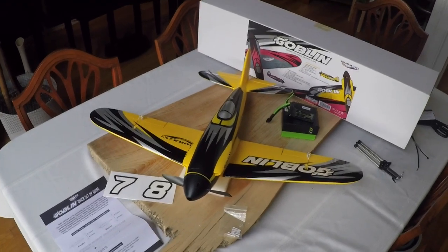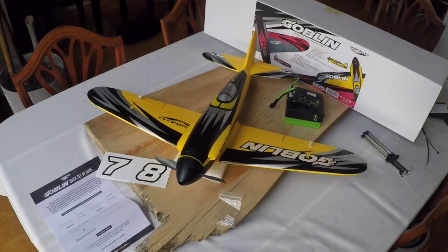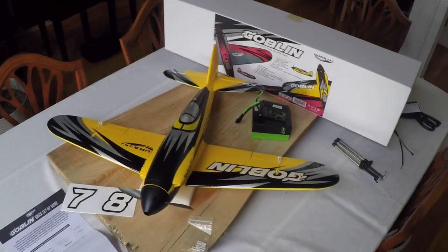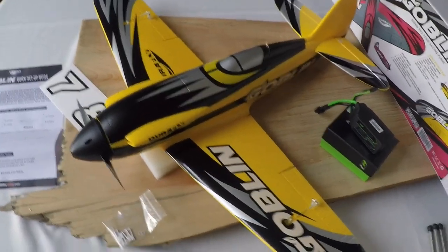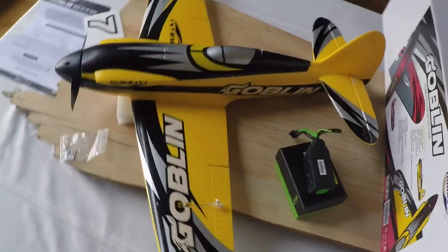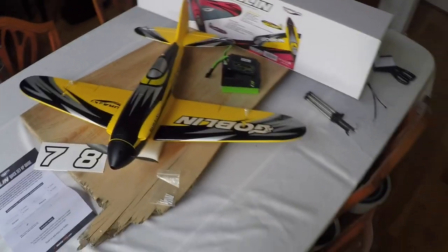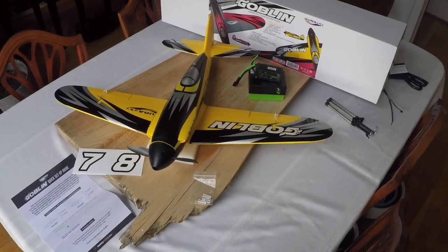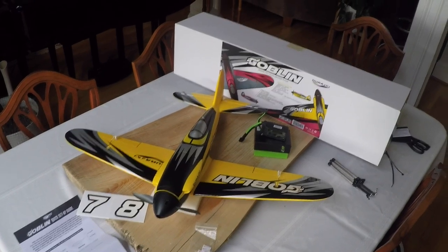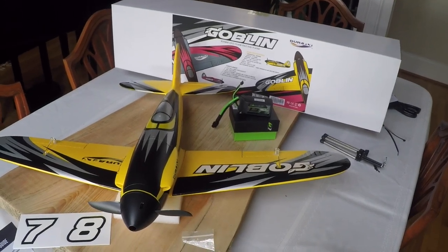This pretty much wraps up this unboxing and a very quick build. I have not glued the plane together yet, but it's pretty much mocked up and put together — it just needs a little glue. This plane's fit and finish is amazing, very impressive. Can't wait to get it outside and maiden it. I'm very impressed with it. If it flies as nicely as it looks and is built, it should be a great flying plane. Stick around for the maiden to come — the weather will cooperate with us. This is the Goblin from DuraFly and Hobby King. Check it out, I think you'll dig it.